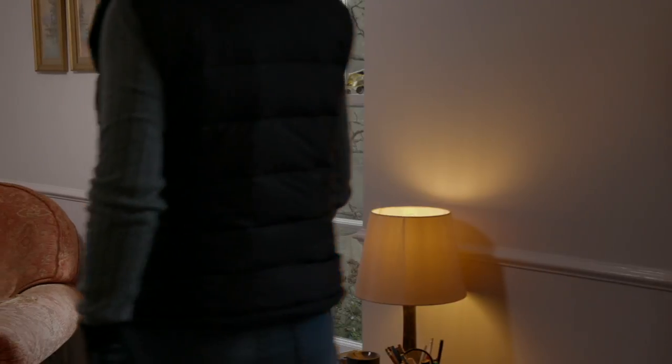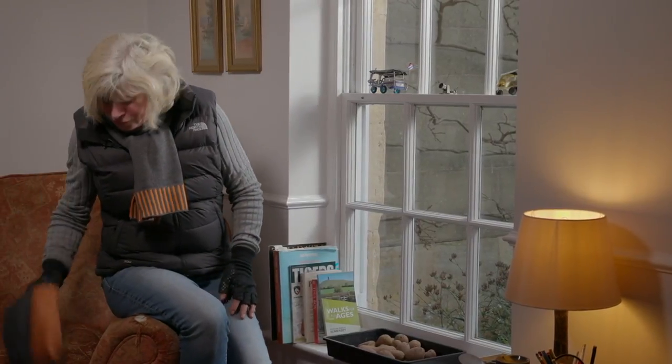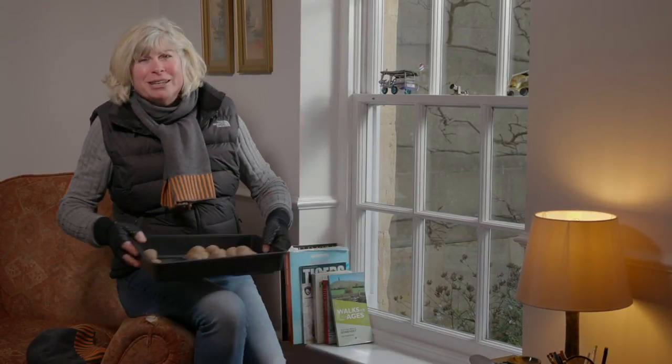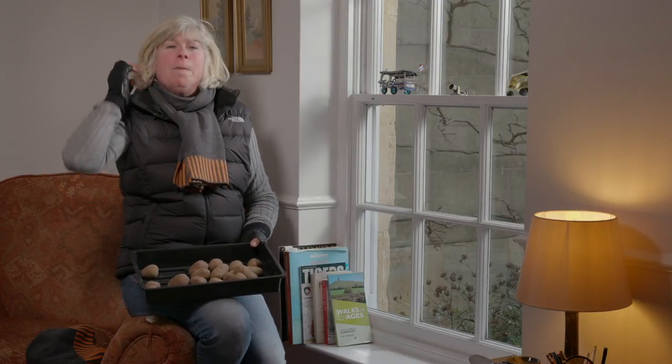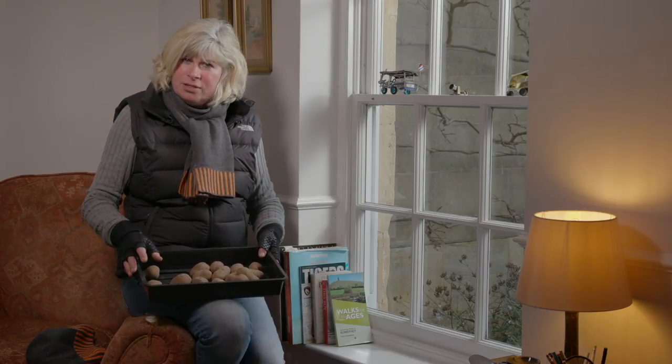Of course you don't always get these lovely sunny days in winter, and I have picked my moment for pruning the wisteria. But I've got another little job to show you that might be a better job for a less clement winter day. I promised you a nice cosy indoor job, and this is one of my favourite winter jobs, partly because it also has the promise of spring about it. These are my potatoes for this year, and I'm going to set them to chit.